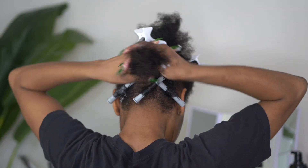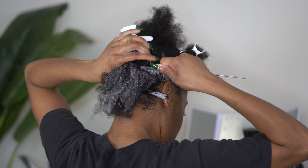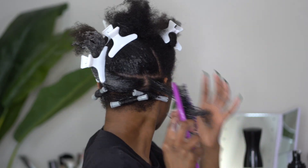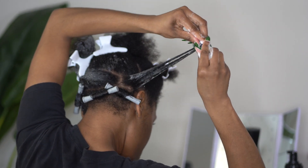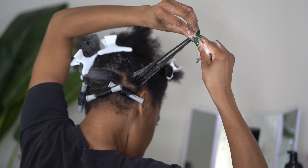Sometimes you may have to add a little bit more water to your hair. If you have low porosity hair like mine and it looks very dry, just add a little bit more water before going in with the foam lotion. As I am rolling my hair, I really like to use my thumbs to make sure that my hair is very smooth on the rod.